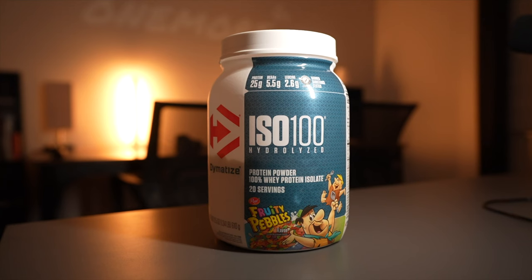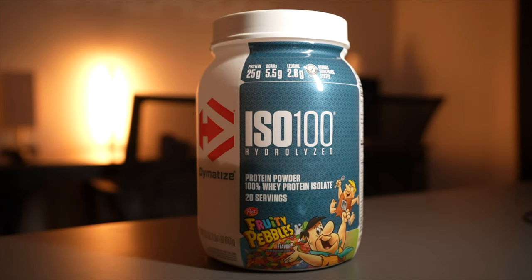Welcome back to another review video. I haven't done one of these in a while. Today we are reviewing the ISO 100 Hydrolyzed protein powder by Dymatize.